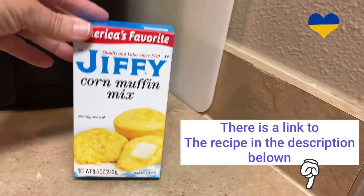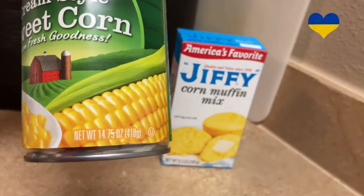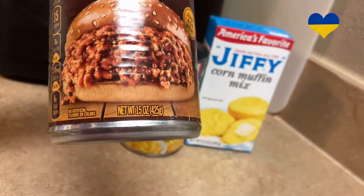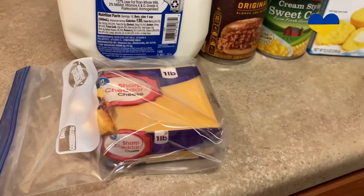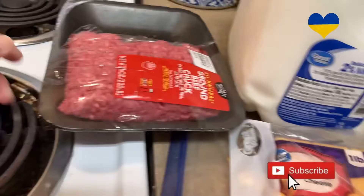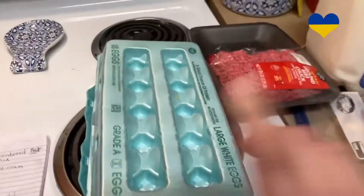You will need one box of Jiffy Corn Muffin Mix, 8.5 ounces. One can of cream style sweet corn, 14.5 ounces. One can of Manwich — I have the original, 15 ounces. Some milk, and two cups of shredded cheese. You can use shredded cheese from the bag. You will also need a pound of ground meat — you could use ground chicken or ground turkey. And last but not least, two eggs.